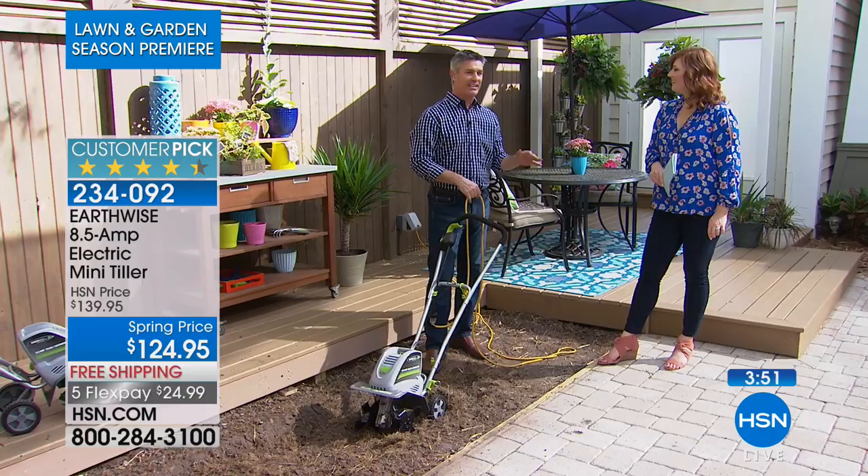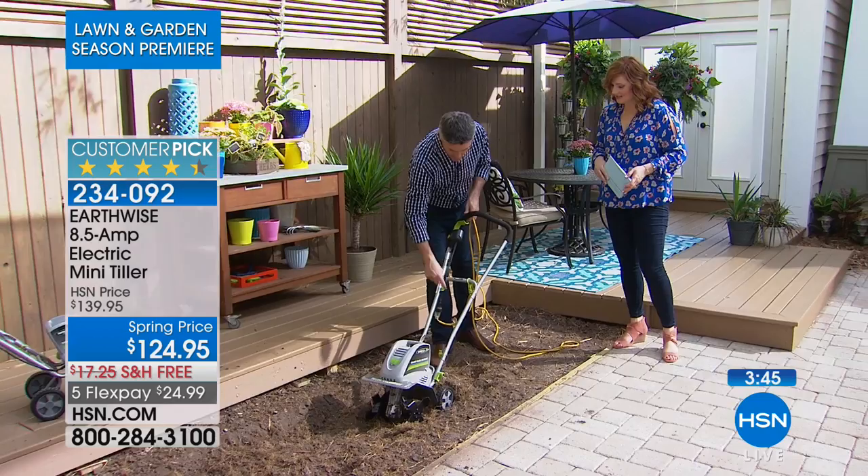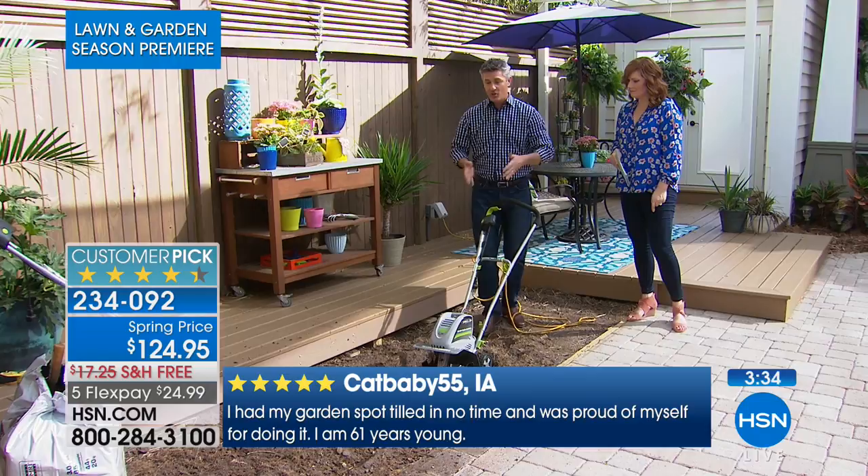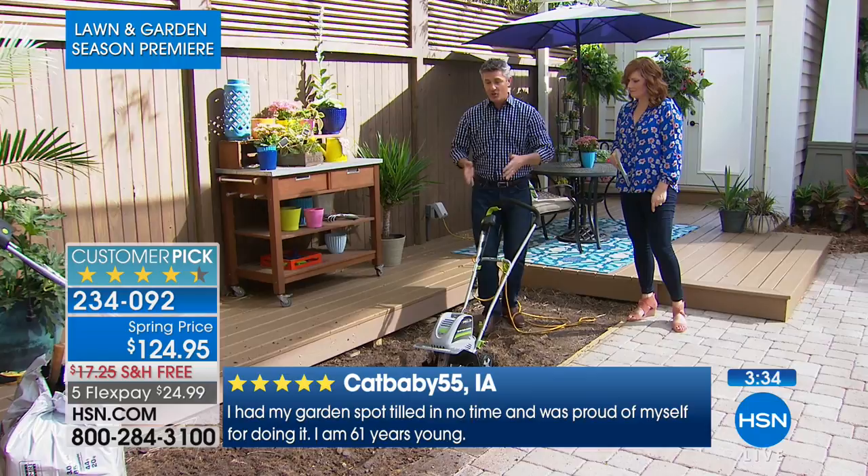Some comments were about raised gardens — really popular now to have a raised garden, but if you have a big gas-powered one, it's difficult to get that huge thing up on a raised garden. This is super simple to move around. Do I need to do anything with the blades — is there maintenance? No, not at all. There's no oil. You add your extension cord, put the handle together. The path is 11 inches wide, so even if you have a small area, whether you're doing vegetables or flowers it's perfect. You can do row after row and a maximum eight inches deep.